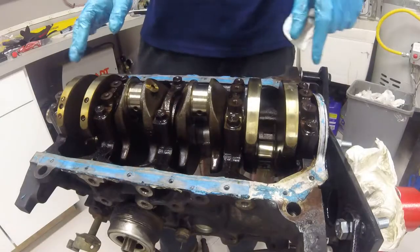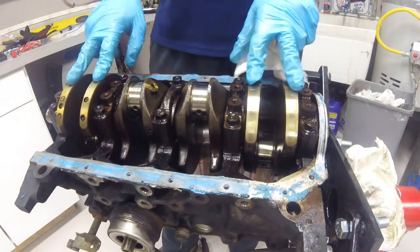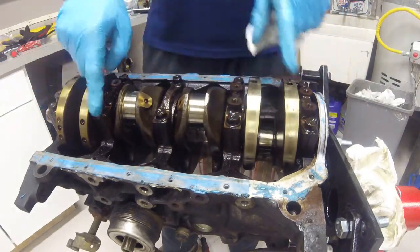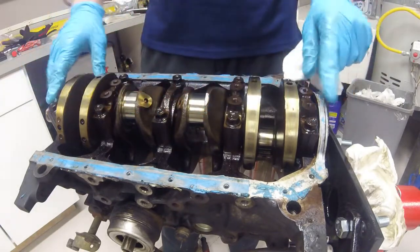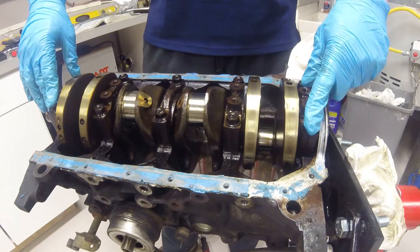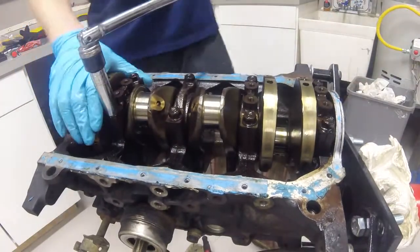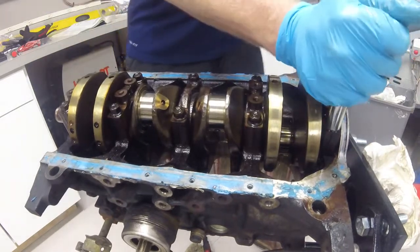The last part is removal of the main caps for the crankshaft. You'll want to untorque in a random order to relieve the pressure evenly across the motor from front to back before completely loosening all the bolts, and then out comes the crankshaft.